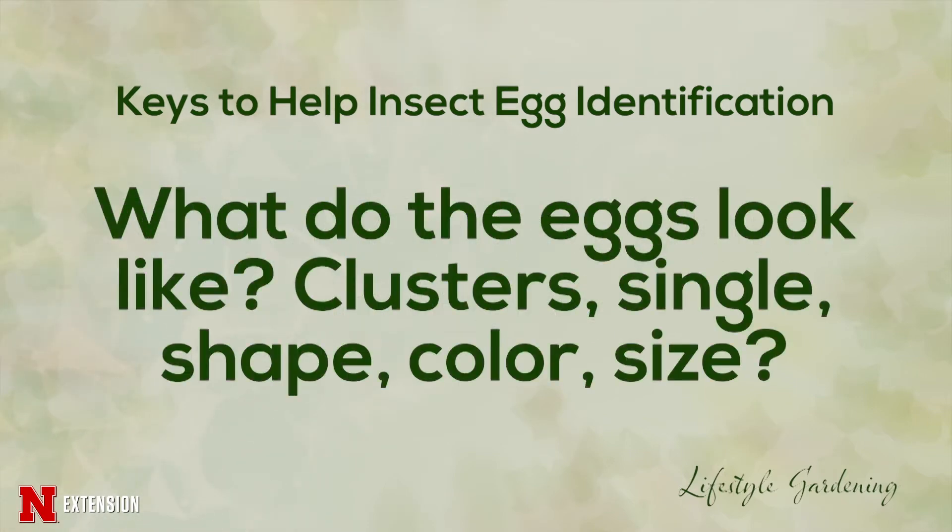Another thing to do is to get some characteristics of those eggs. What is the shape of them? What is the color? Are they laid singly or are they in clusters? Are they in an egg mass? Are they in an egg sac? All those things are very important with identification.